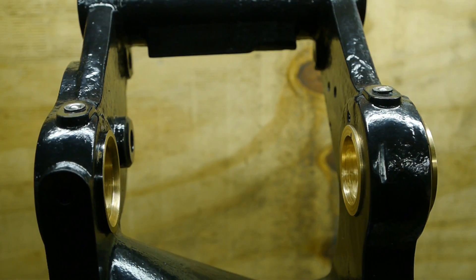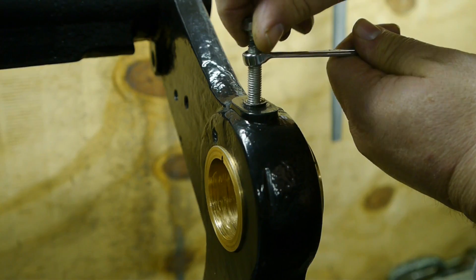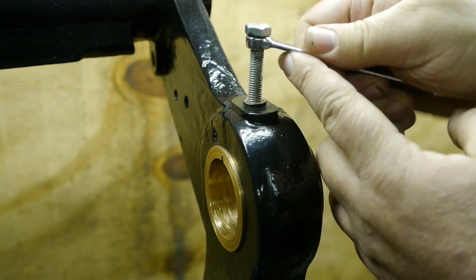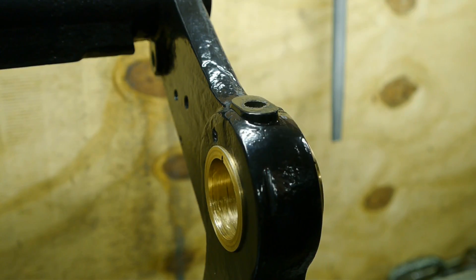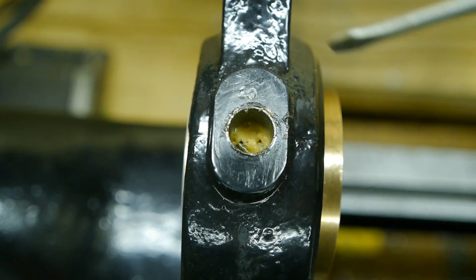One final thing I need to do before I can reassemble this headstock is to take out these oilers and clean them. When I got the lathe I noticed that they had been using grease instead of oil, and also it had been standing outside in the rain so I want to make sure that there's no dirt in there. I don't know why they used grease instead of oil — maybe because the oil was pissing out of the sides because they used a thin motor oil. Lots of grease in there.